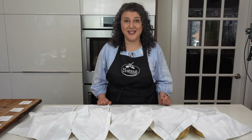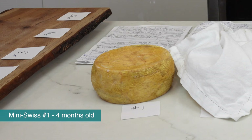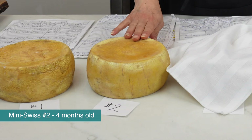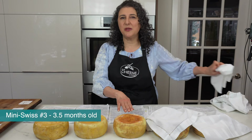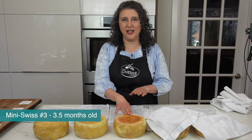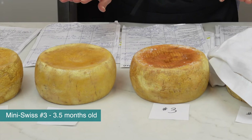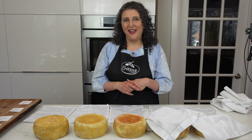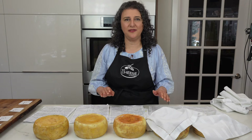Let's take a look at all the Swiss cheeses I made. Here is mini Swiss number one — it is four months old. Mini Swiss number two is also four months old. Now cheese number three is three and a half months old, and this one by far is the smelliest cheese in the room. It is easily smellier than all the other cheeses, and a lot of people do not like this smell. It smells a little bit like feet. I'm curious to see how this cheese is going to rate compared to the others.